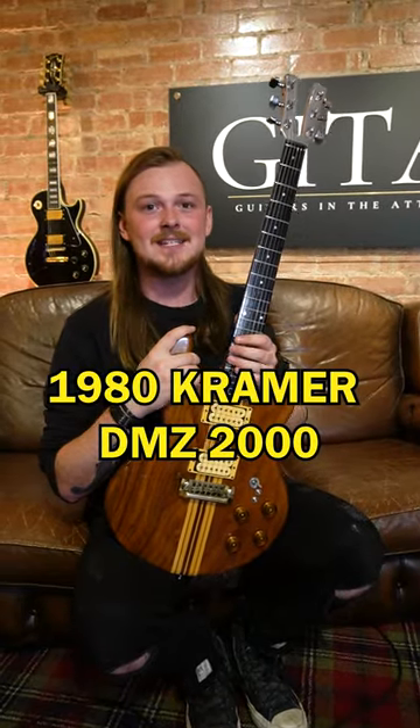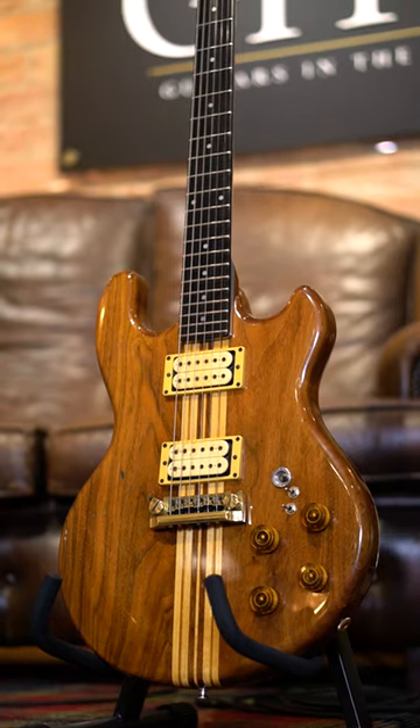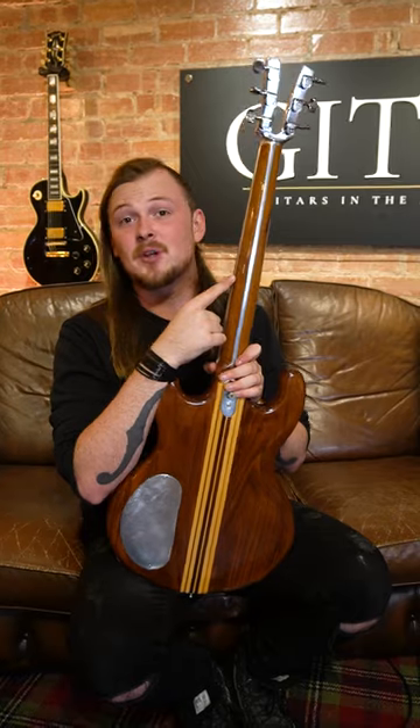This 1980 Kramer DMZ 2000 is awesome. It has a walnut and maple body, and an aluminum neck that has wood inlays on the back to make it feel more like a wood neck.